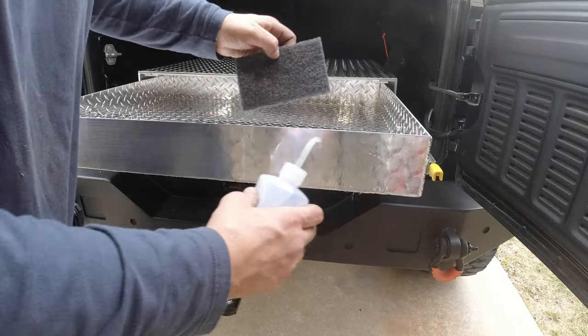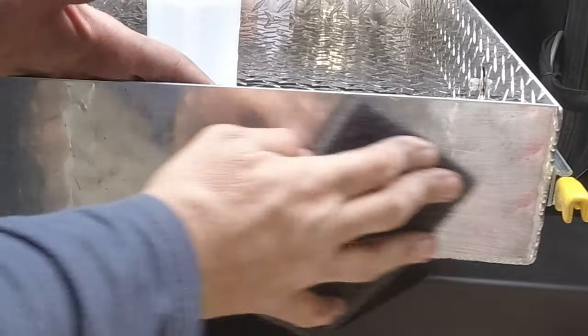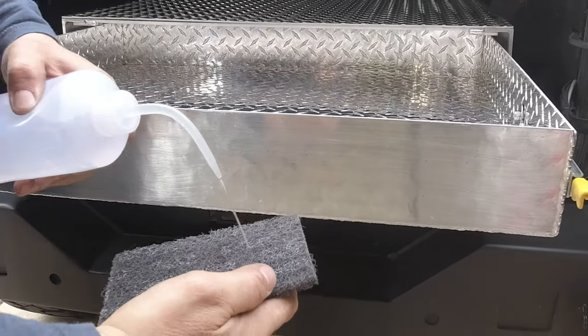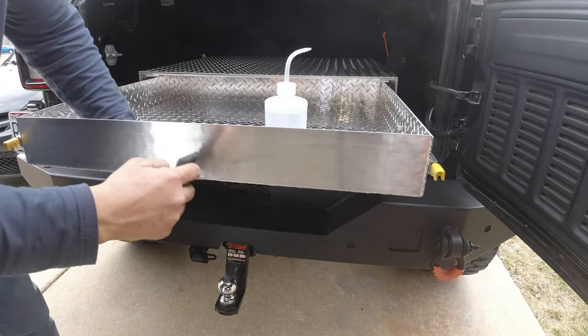Once you've got it all in, I'm just using acetone and a Scotch-Brite pad to clean up the front face. If you want to put a piece over the front you can. I might eventually put a handle on it.